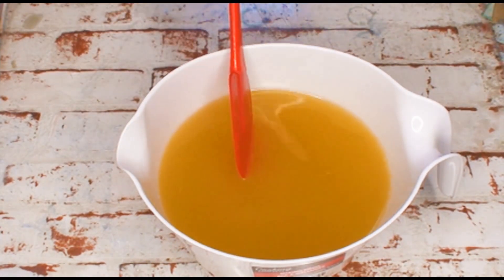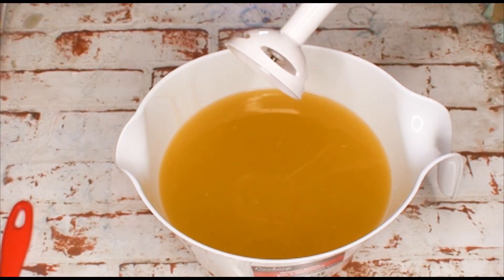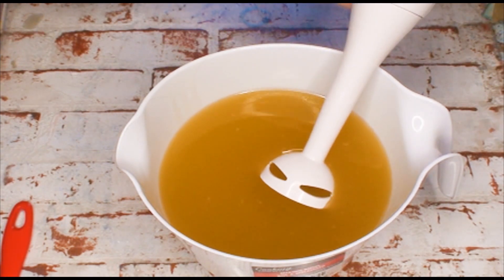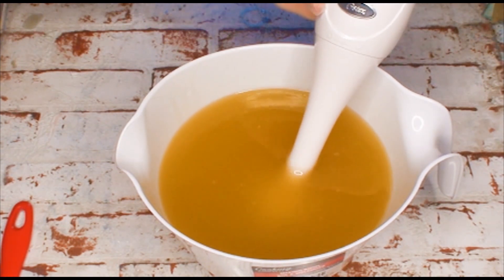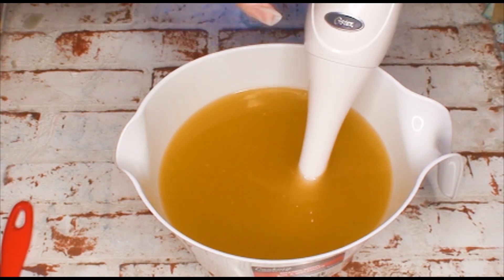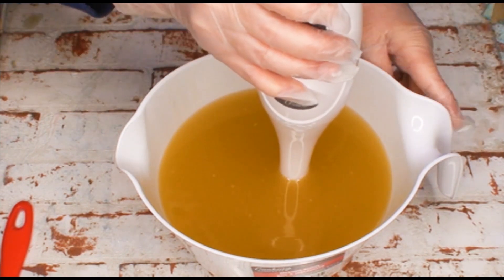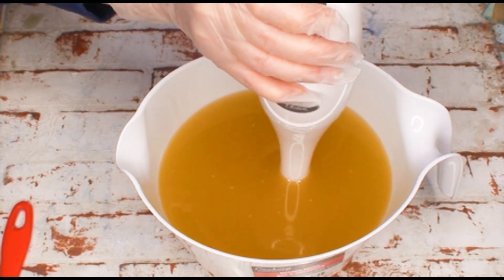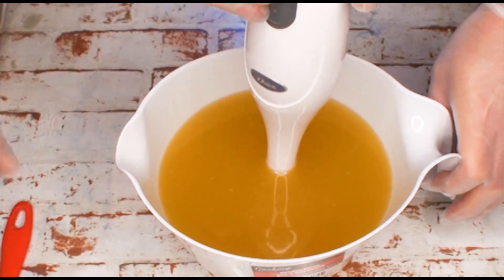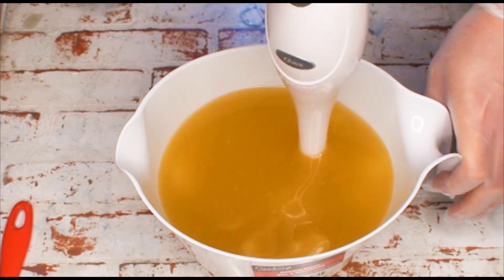You want to grab that stick blender over there. Someone told us in the comments, because this stick blender makes so many little bubbles, to put it in on an angle and burp it. Let's try that. The top button is the one you want to press because that's low. And you want to hold the bowl while you're doing it. Just bursts — don't keep it on, just burst for a few seconds and then move it around.